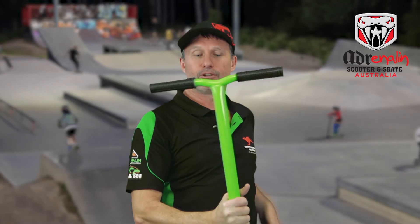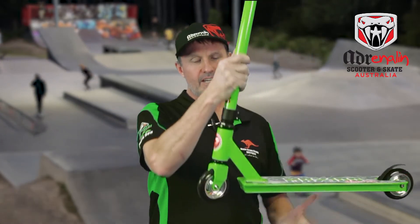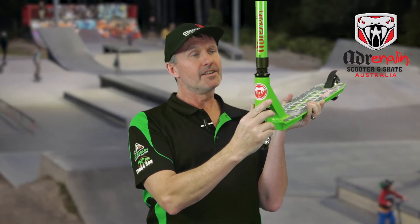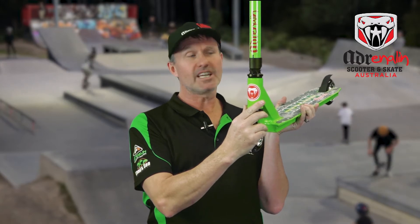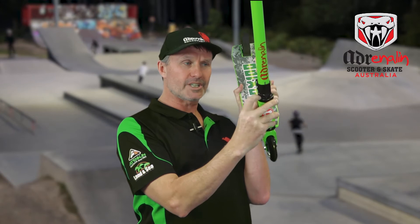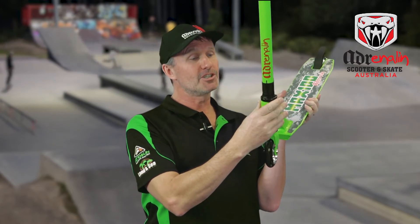It's got 14 and a half inch alloy handlebars which are light and super strong. Coming down here, inside we have sealed headset bearings. These resist wobble and also keep out dirt and grit, and what you can't see is actually an exclusive lock washer in here, so when you tighten the headset it actually stays tight and resists loosening over time.